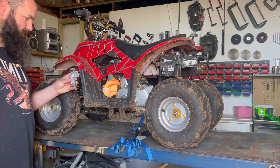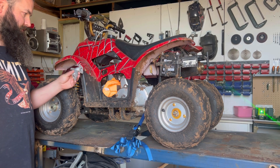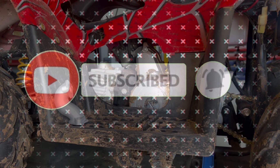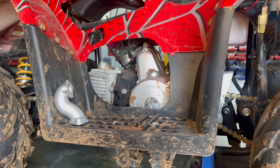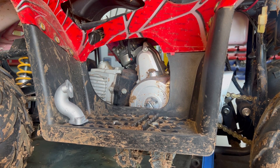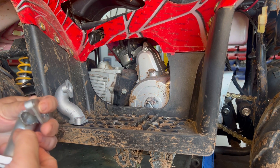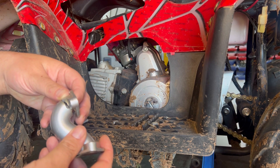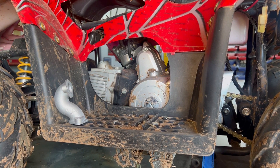Hi guys, on this episode we're going to be changing the intake on this 110cc quad bike. Here is the old one — just over time it's fatigued out and snapped. We've got a new 19mm intake from eBay as the replacement.